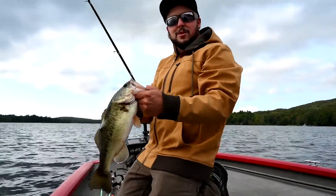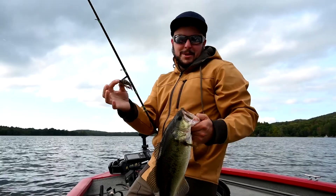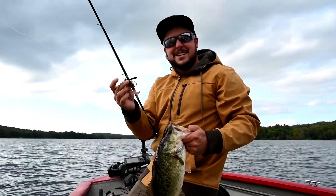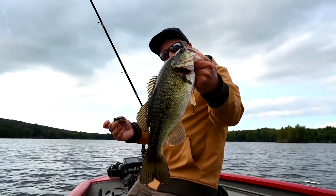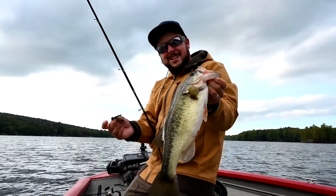It's a nice thing about throwing a jig — you never know what you're gonna catch. This largemouth is sitting in 20 feet of water, but that jig will catch anything. That's the beauty of it. Nice little two-pound largemouth — we'll take those all day.